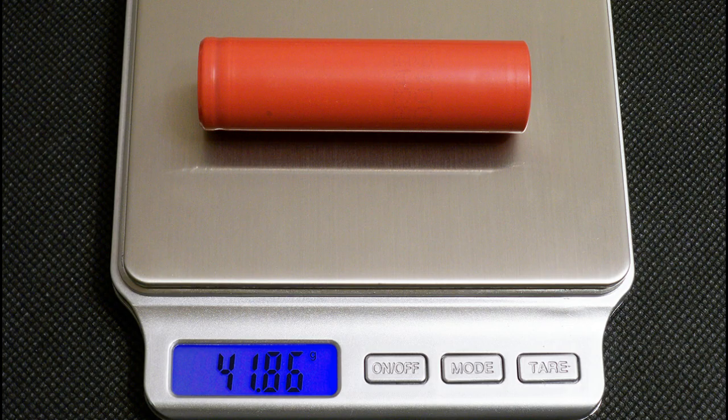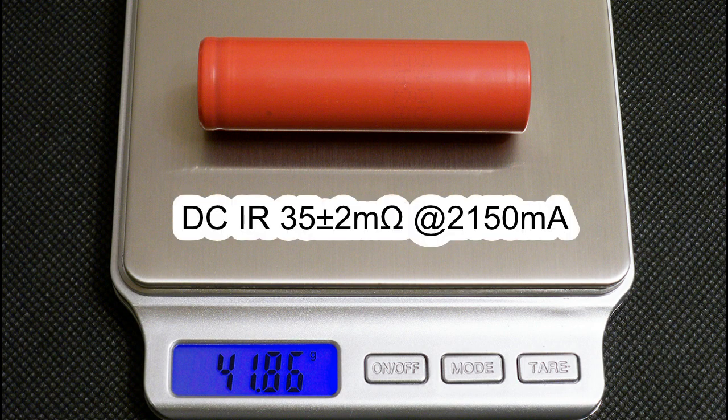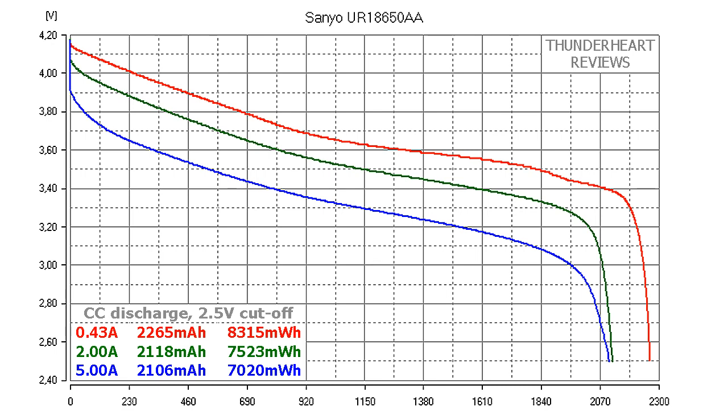The measured weight of my cell was 41.86g. The DC internal resistance was around 45mΩ, measured at 2150mA in fully charged condition. At 0.2C or 0.43A, the Senyo UR18650AA gave out 2265mAh or 8315mWh. At a 2A discharge rate the result was 2118mAh or 7523mWh, and at 5A it delivered 2106mAh or 7820mWh.